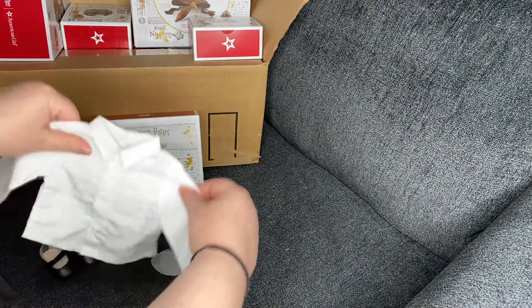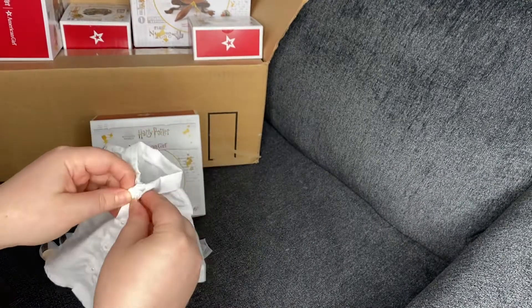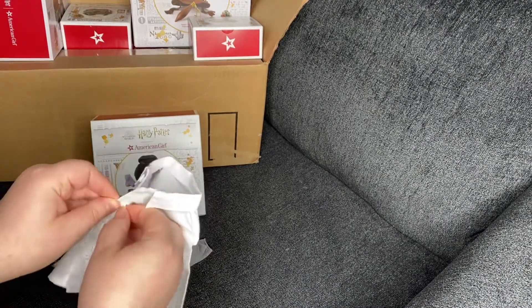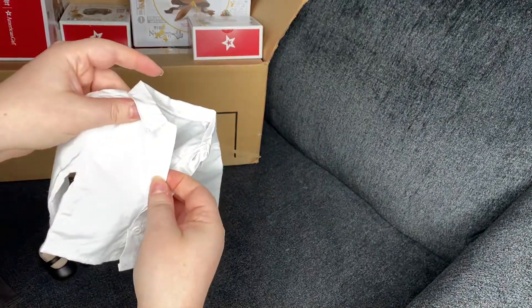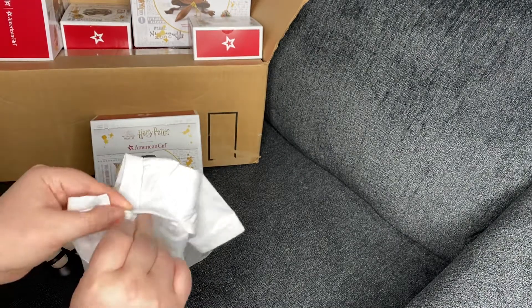The best part of the set is the dress shirt, simply because it actually buttons up so you can undo and redo the little buttons. I like that part — it makes it feel a little bit more luxurious.